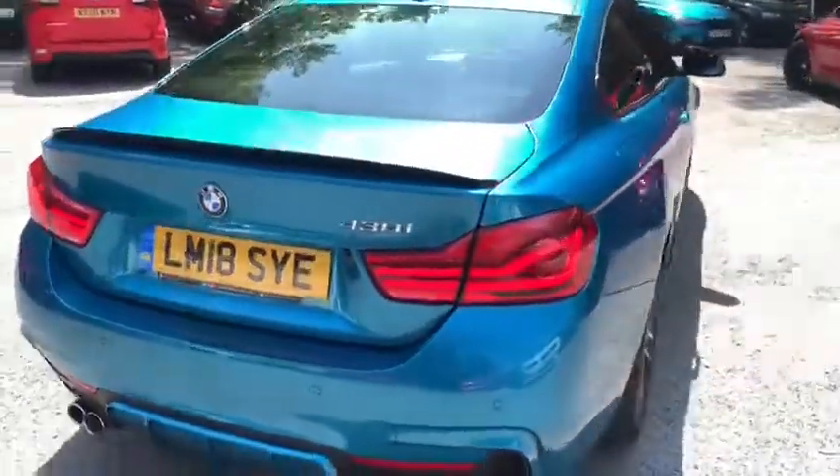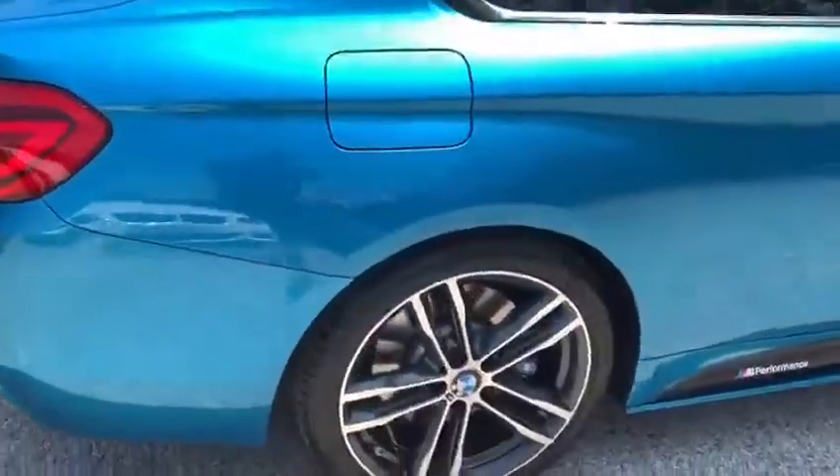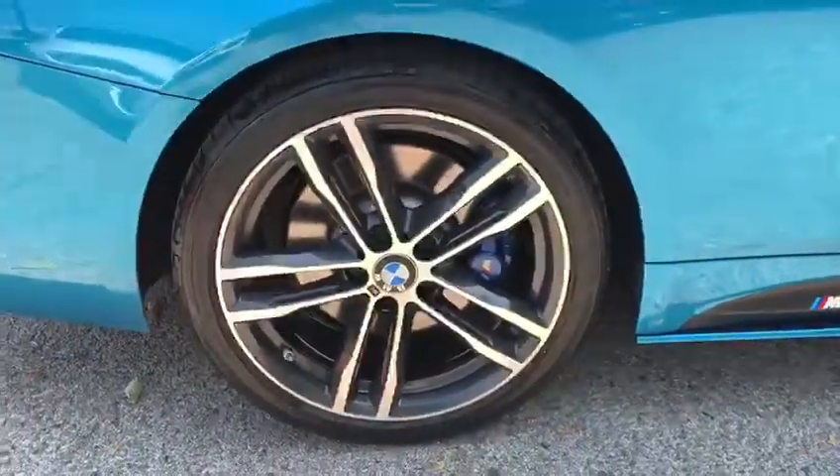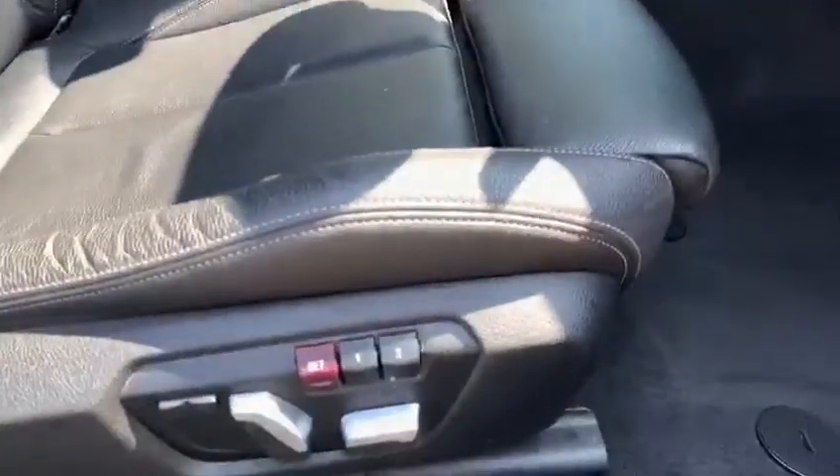Moving on to the other side now, where I'll quickly make my way through and take a seat on the driver's side — not before showing off the 19-inch alloy wheels once again. There are the memory settings for the driver's side.